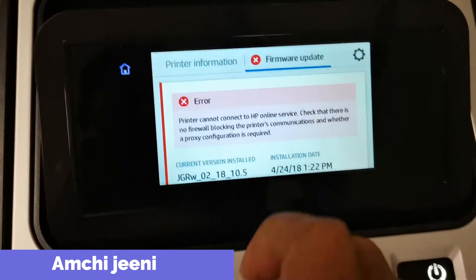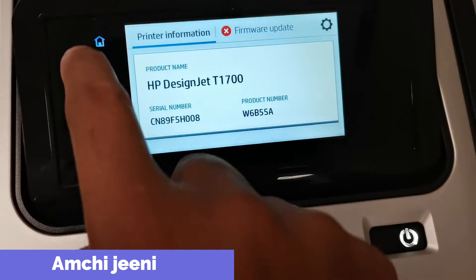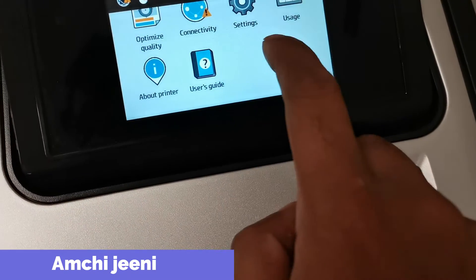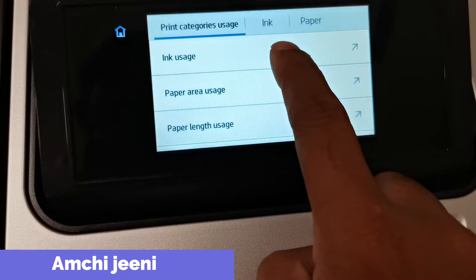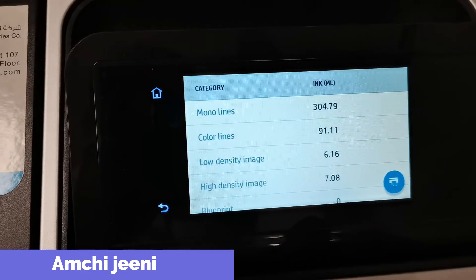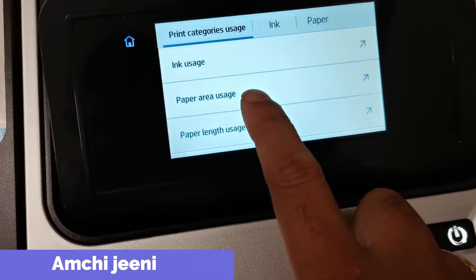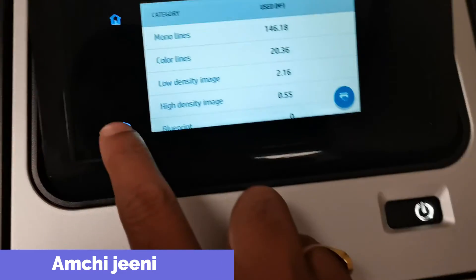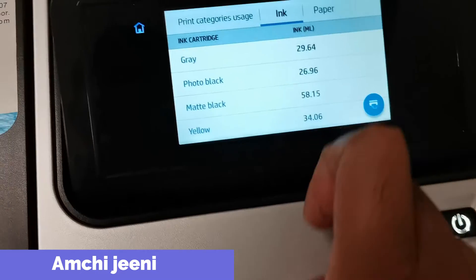I will tell you the printer model — this is the HP DeskJet T1700. In the settings you can click on options like paper size, page counter showing how many pages have been printed, ink usage, and paper length size.